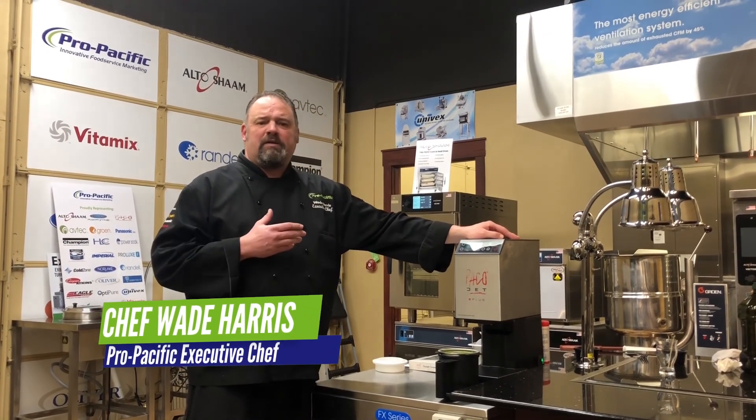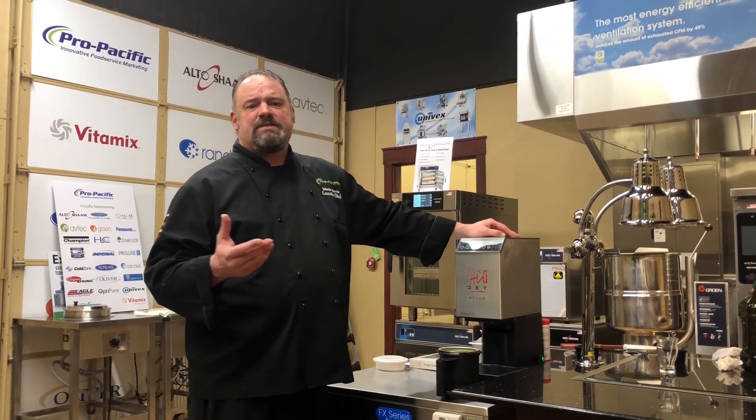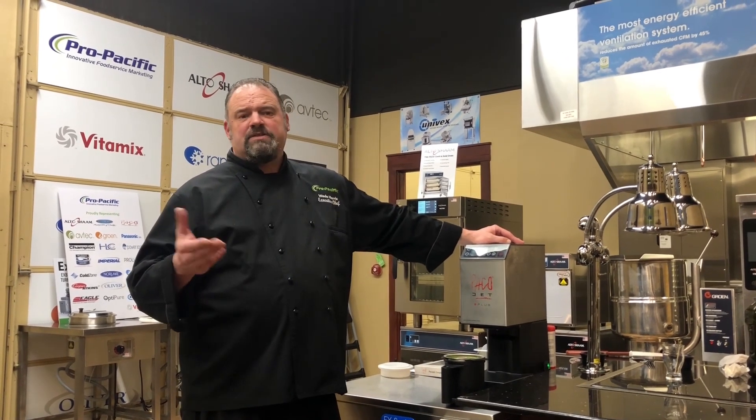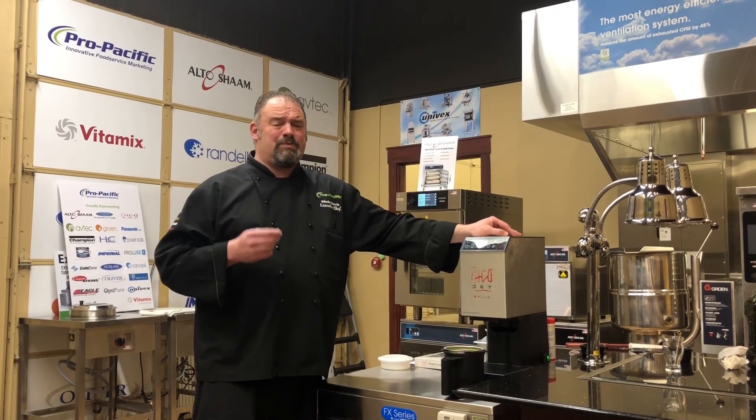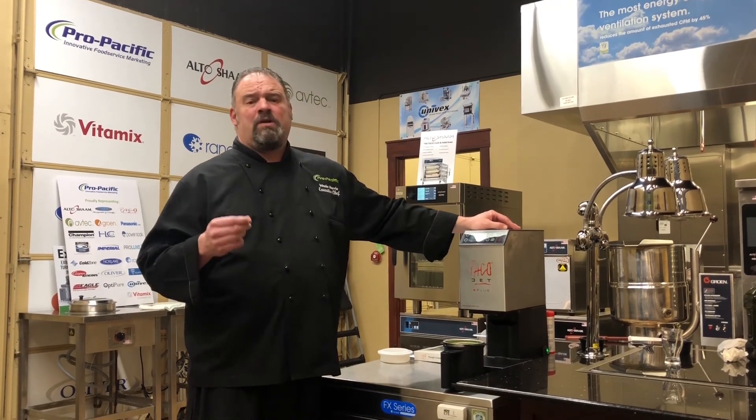When you talk about healthcare and maybe even assisted living, definitely nursing, you have some different diets that you need to try to achieve, and sometimes with the wrong piece of equipment you're not going to quite get it there.